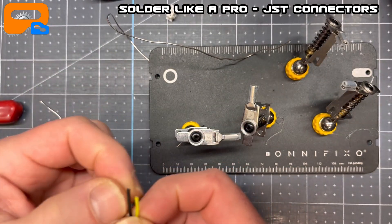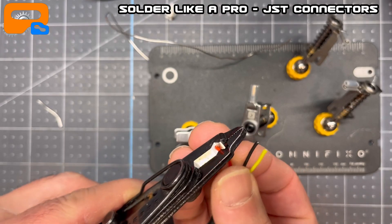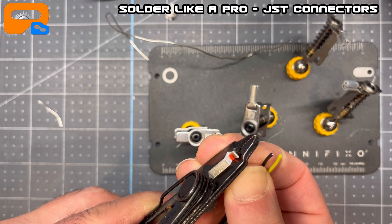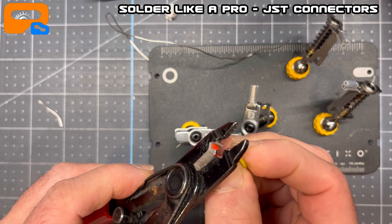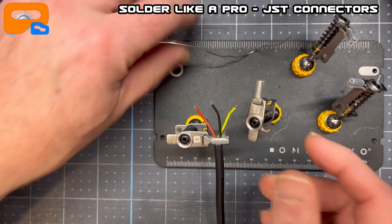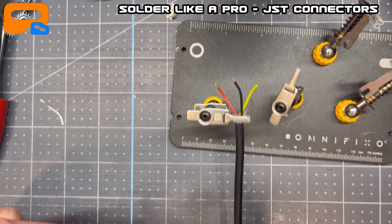Here are the wires. I'm going to quickly do some stripping here. You want to take a tiny little bit off, and you'll see why in a minute when I start to solder and bring things together. I'm just going to take a little bit off each and give them a good twist.